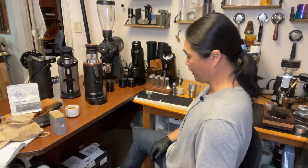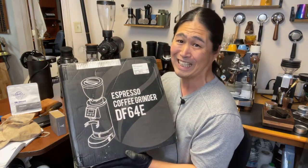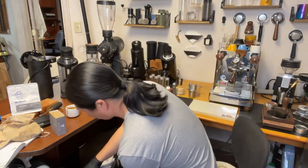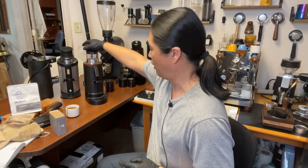At some point — maybe Monday — I'm going to be unboxing this: the DF64E. E means electric. It has a nice display on top. Think of it as a DF64P with a hopper. If you have a small cafe and don't want to spend a lot of money, it's not a bad idea — I know some cafes have multiple coffee grinders.